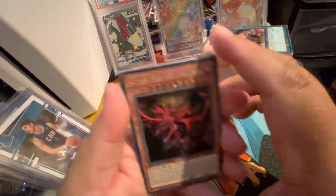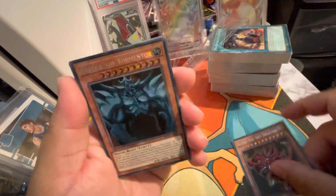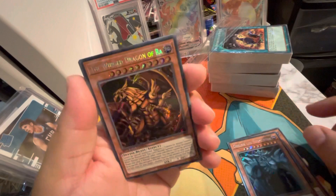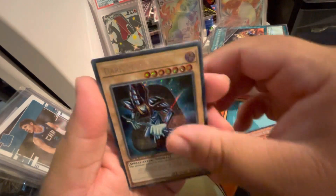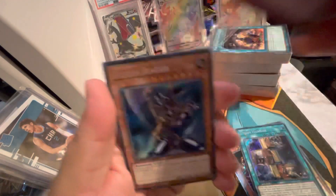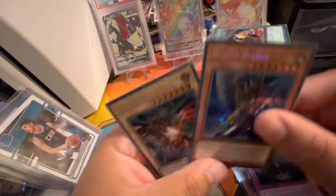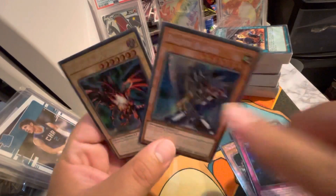It comes with the same cards but some of them are different — that makes sense. You get the Egyptian God cards, that's from everyone. All these cards are beautiful. Dark Magician — I think that's one of them, it's different. Union Hangar, Lost Wind, Buster Blader — sick. Red-Eyes Black Dragon — sick.